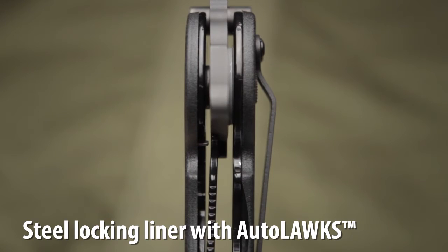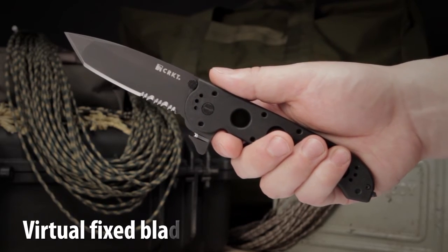It also has a stainless steel locking liner which, when used with our Autolock safety, automatically turns the folder into a virtual fixed blade.